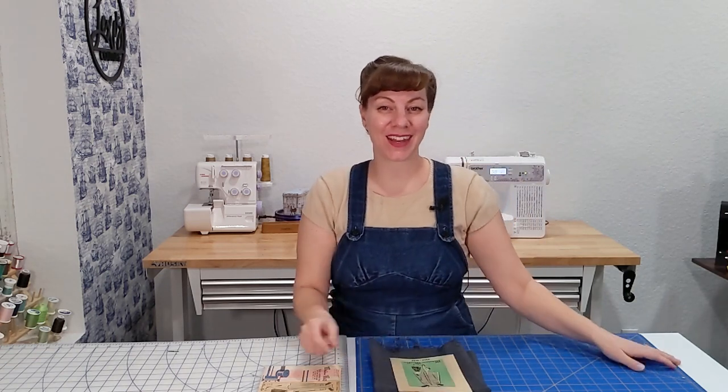Hello and welcome back to my channel. Today we are going to be making a Marian Martin skirt out of a deep gray fabric for an All Creatures Great and Small themed outfit.